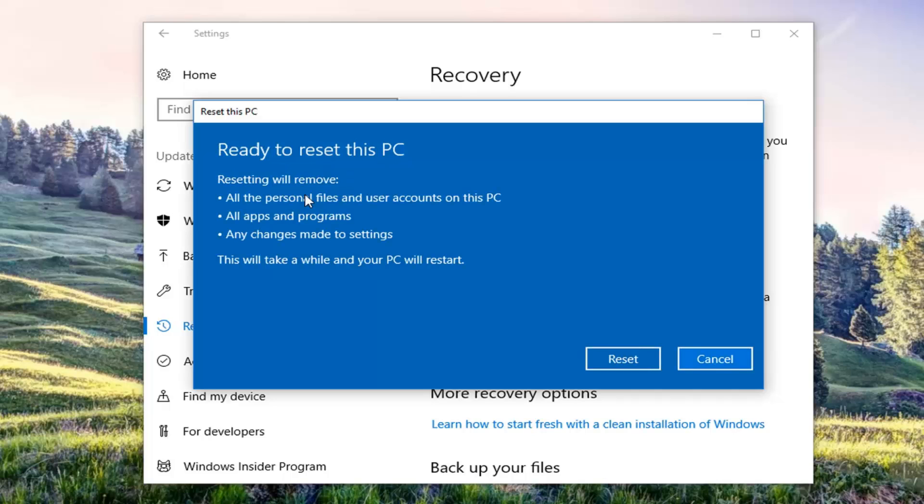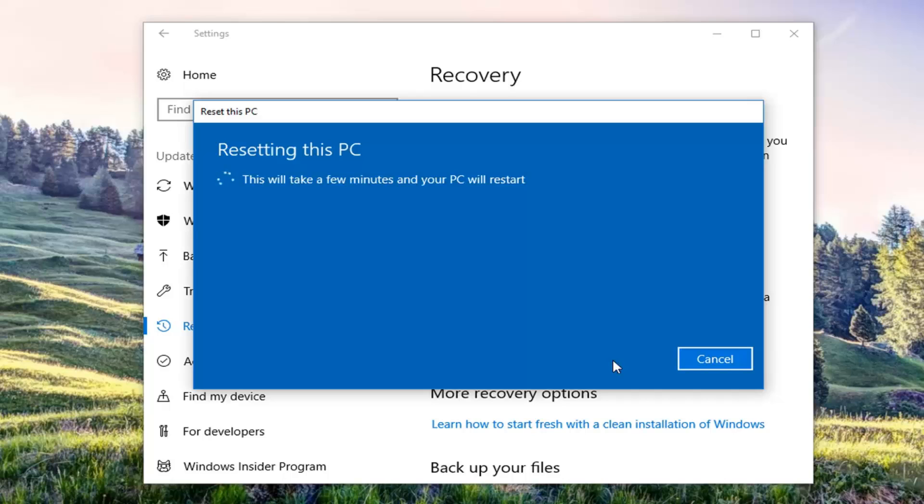We're going to have one more confirmation here that resetting will remove all personal files and user accounts on this PC, all apps and programs, as well as any changes made to the settings. This will take a while and your PC will restart. Left click on the Reset button here to begin this process — it will take a few minutes and your PC will restart, so please be patient. Once we get back to something that requires explanation, I will be back.